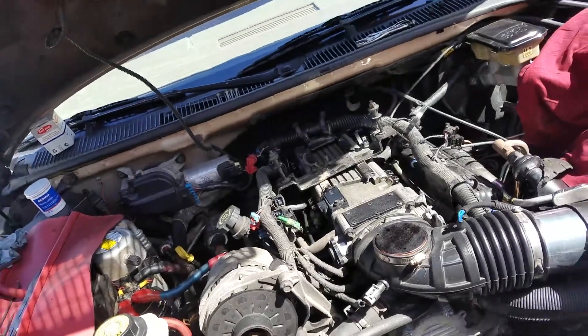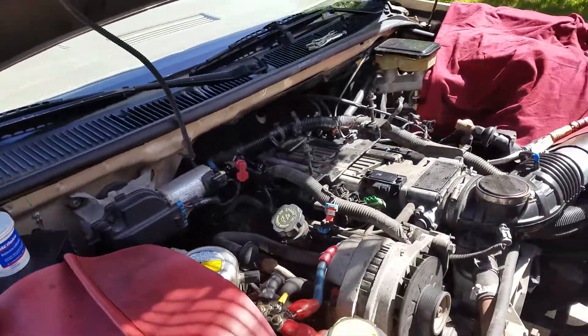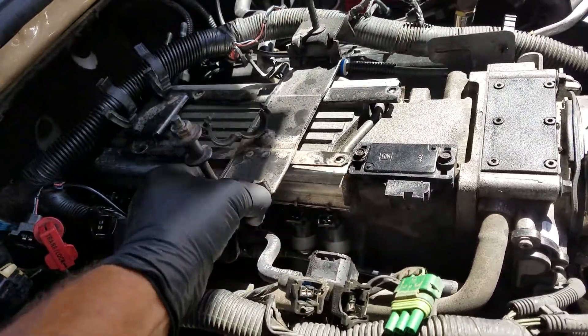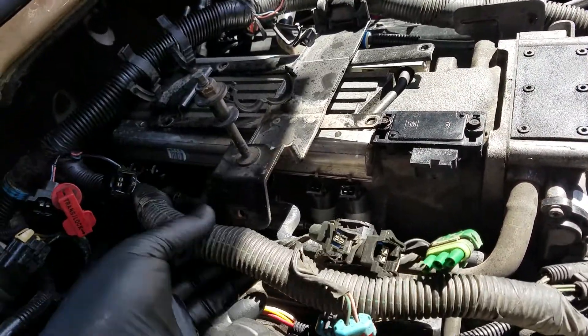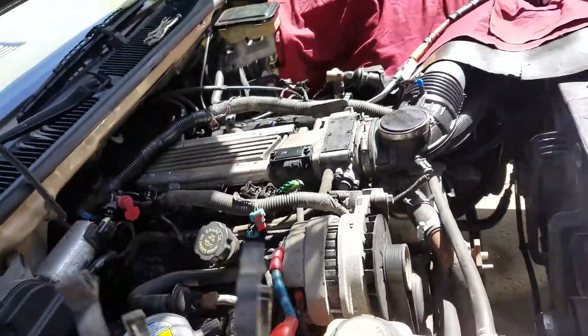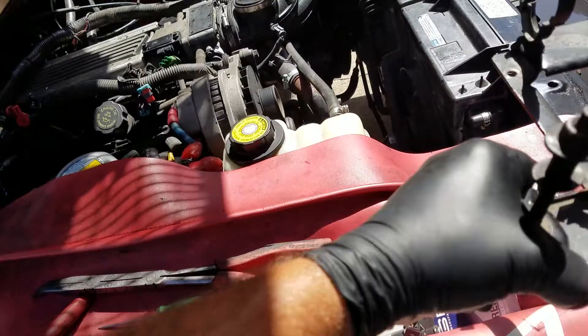What you want to do is get that top cover off — get the protective cover off, the beauty cover — and take this bracket off. This bracket's got a bunch of wires on it. Take all that junk off, get it out of the way. Put it right here for now.